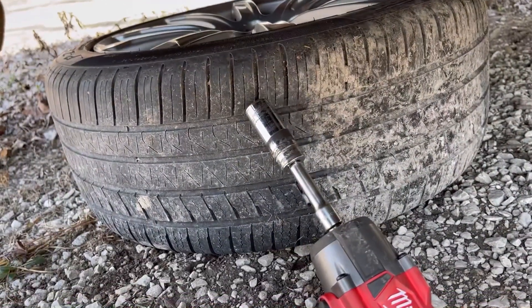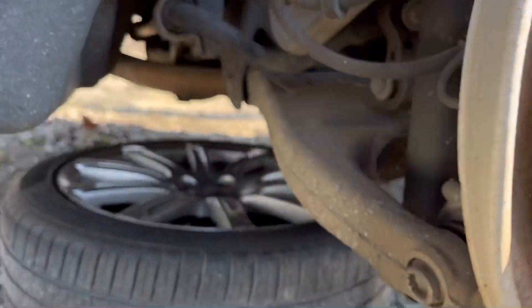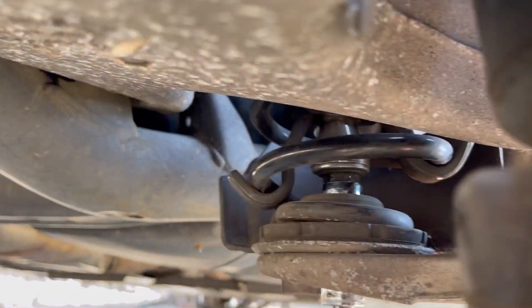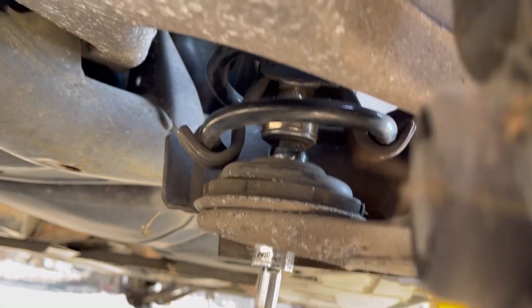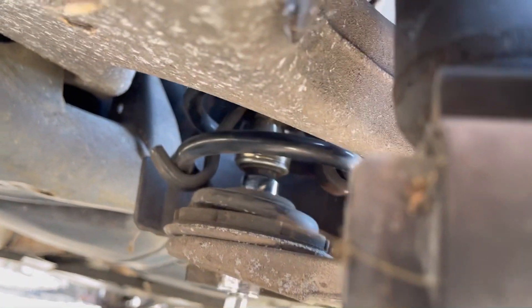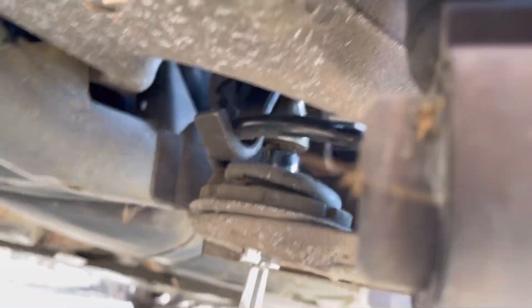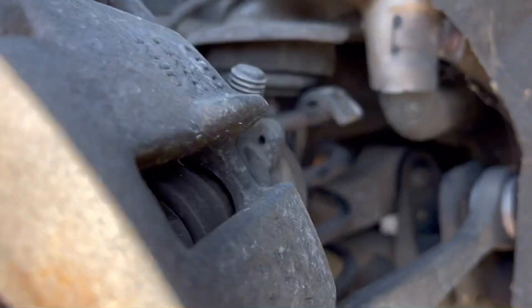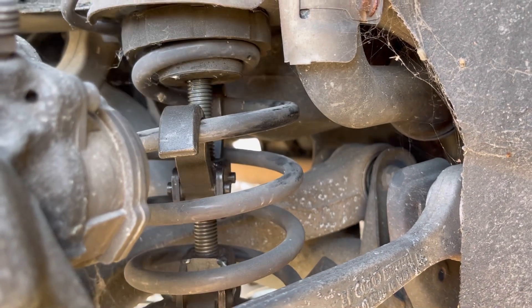And then you want to have your deep well socket, or at least your socket with an extension on it. I'm trying to get you a view here — going to go through that center bottom part.